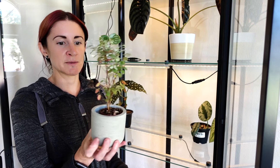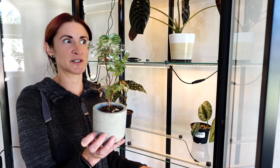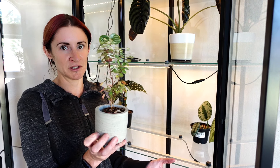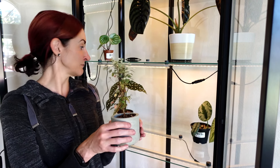Next I'm putting my Hawaiian snow bush in here because I've been having a hard time finding a spot where it seems 100% happy in my house. I'm thinking it could be a humidity-related issue, so we're going to find out for sure by putting it in the cabinet.